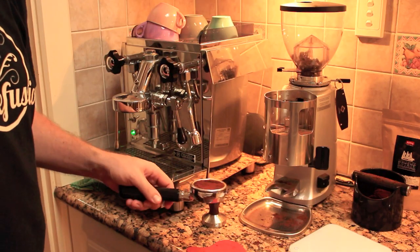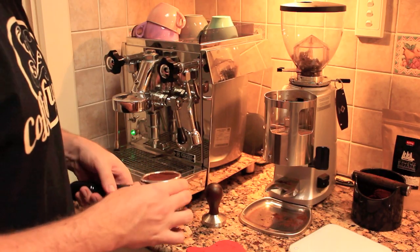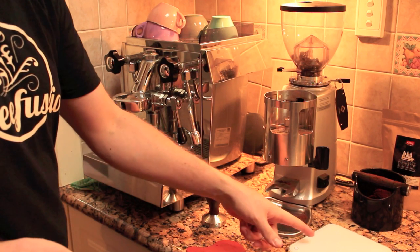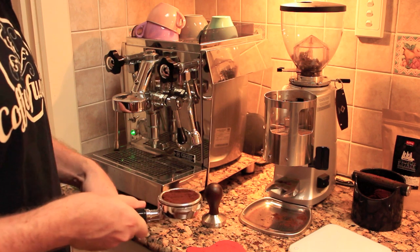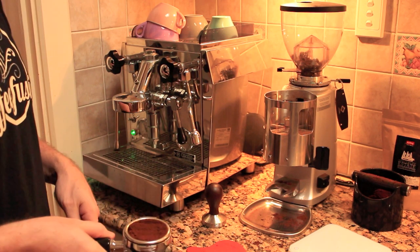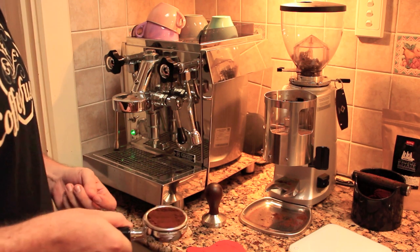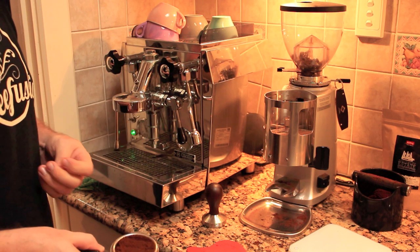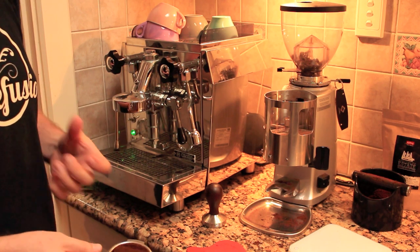The main thing with any latte heart, especially when you're getting started with the basics, is to pull yourself a really good shot and texture your milk really well. In order to set a really good base of espresso, we have to have some consistency. You can see here I've got my scales and I always dose 19g for my espresso machine. I keep that really nice and consistent, and then when I need to change a variable I'm just changing the coarseness or fineness of the grind to get a really good extraction.